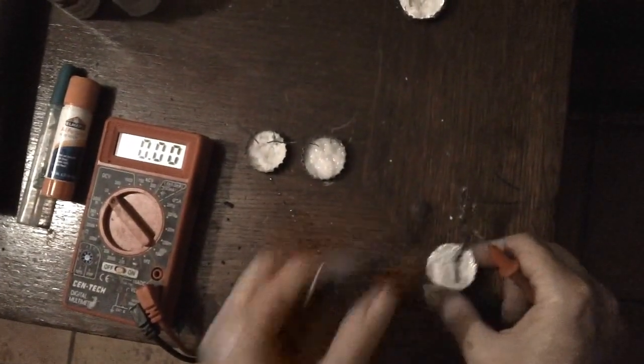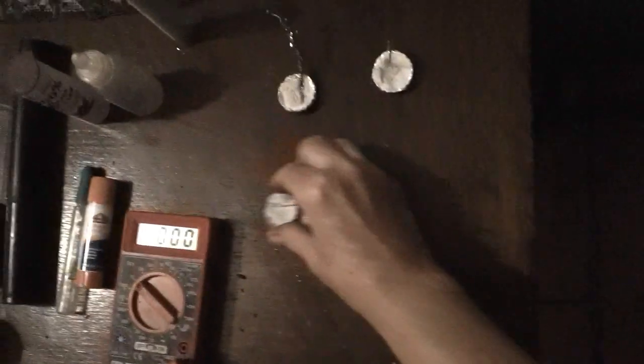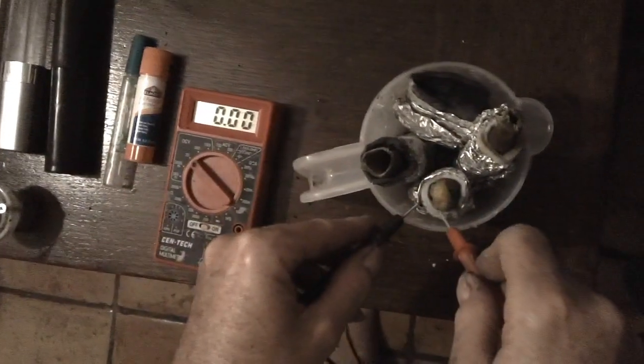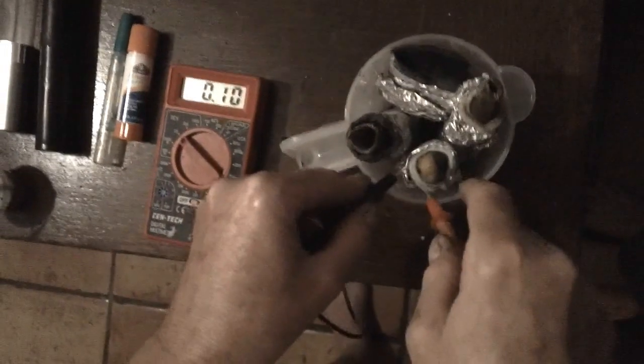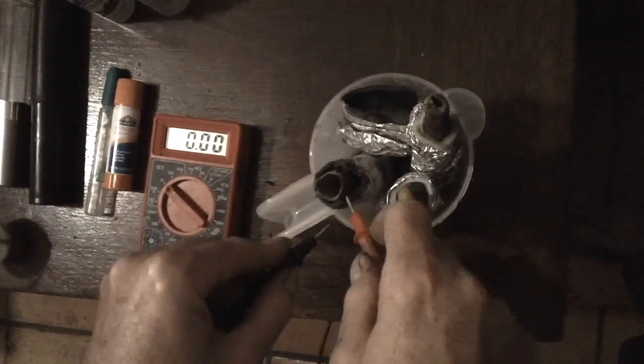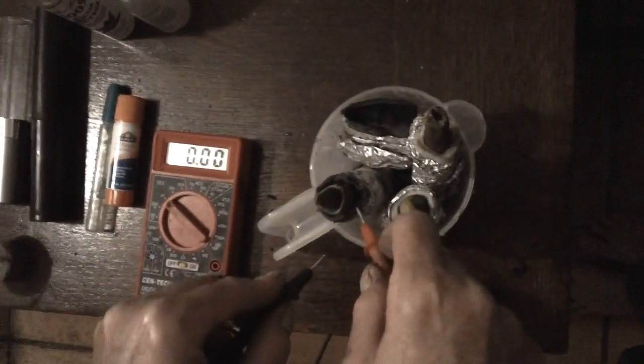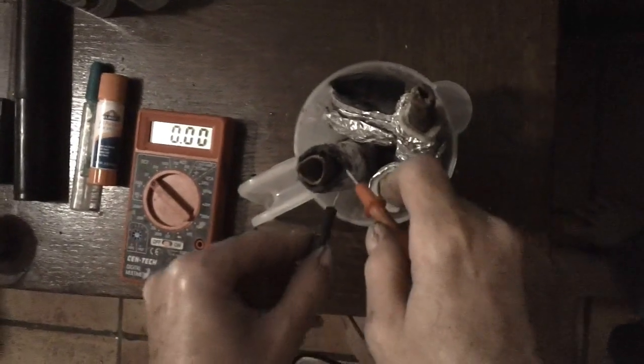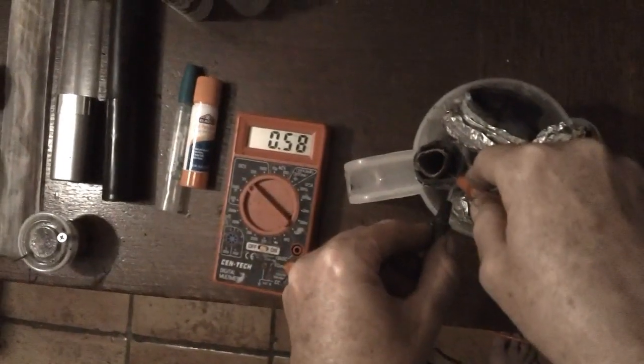I believe magnesium works well, but I didn't have any handy, so I wasn't able to test it. I tested a pickle wrapped in felt that was dipped in vinegar and salt — it's a week and a half old and reads 0.57. This is actually a papaya stock where the felt was dipped in lye, and the reading is 0.58.